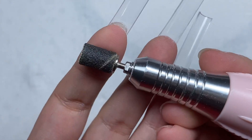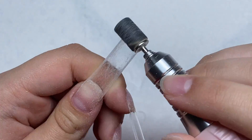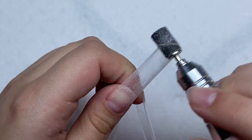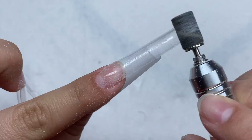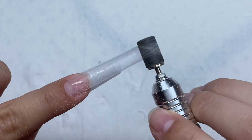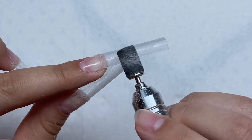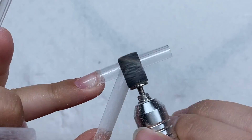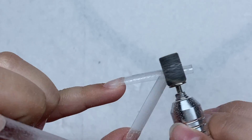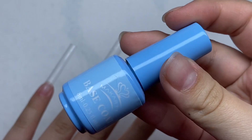Next I'm going to use my fine grit sanding band and I'm just going to remove the shine from all the nail tips. Then we're going to add on a layer of base coat.